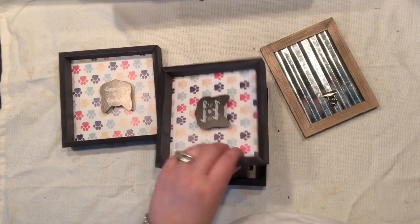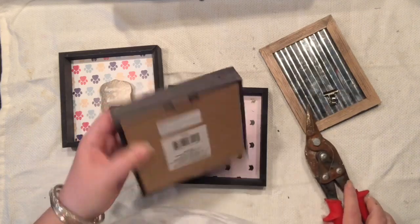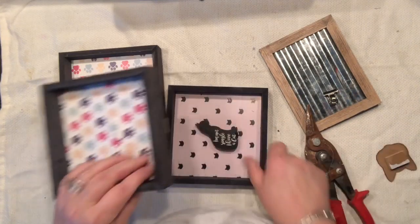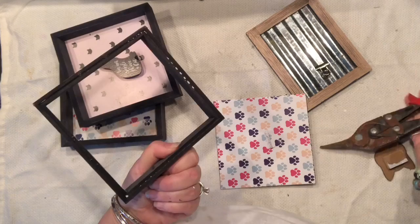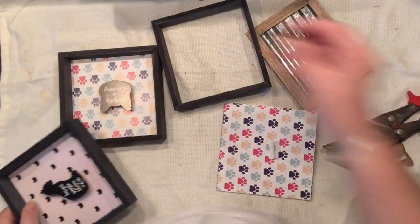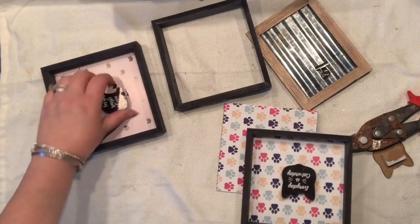Hello everyone, it's Agnes coming to you with three square Dollar Tree frames, some rectangular frames, and a rusty tool. This is a project I always wanted to do for the longest time but just never had those creative juices flowing. So here we go — I know I'll be making more, so let's get at least the basics down. I hope you're going to like it.